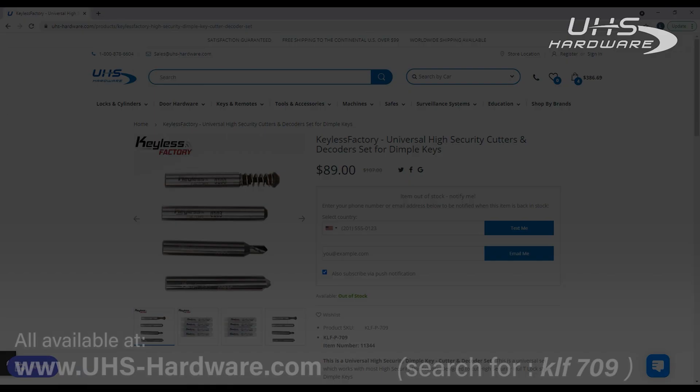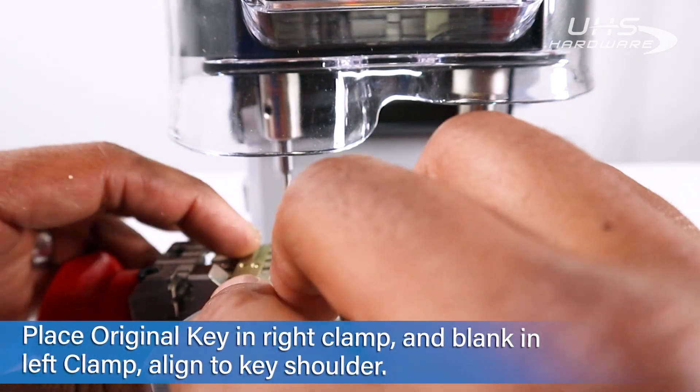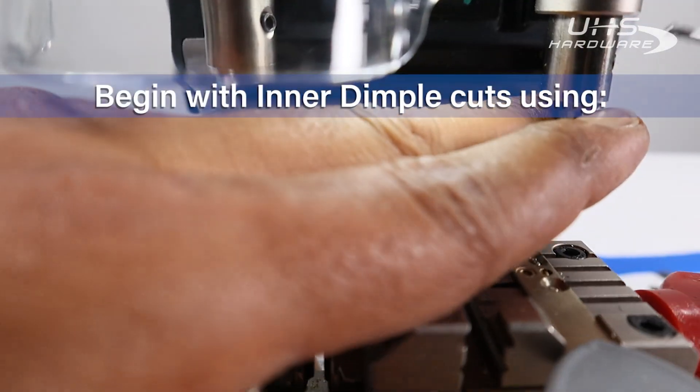All of those bits are available at uhs-hardware.com by searching for KLF 709, and there will also be a direct link below in the description. Already set up here in the XP-007 is our Daguard blank for the 206 dimple keyway, and we have our original key ready.